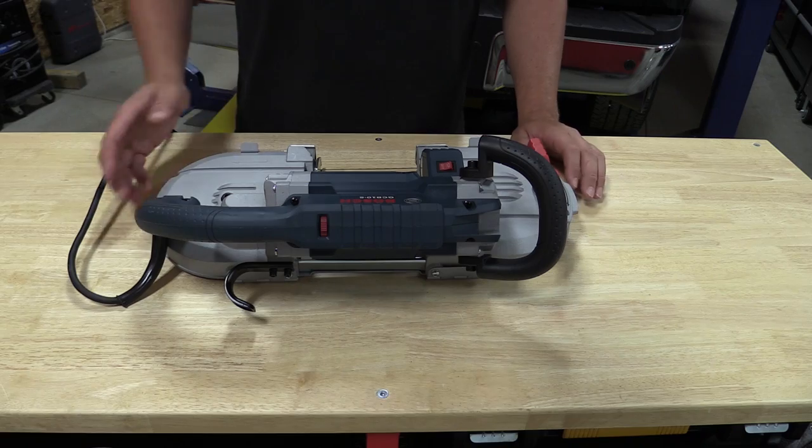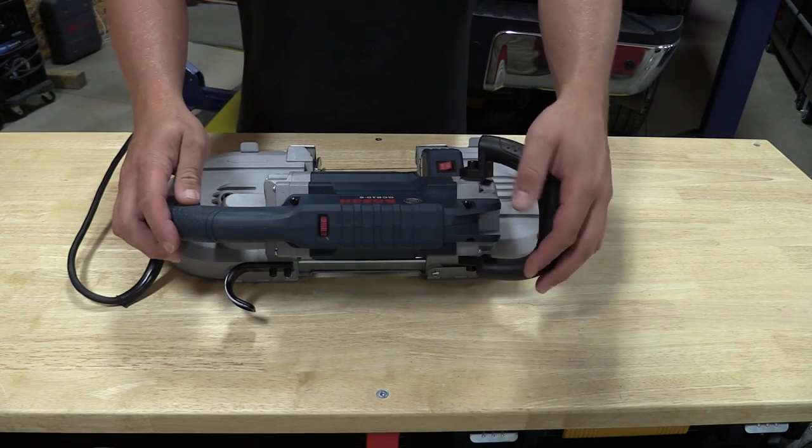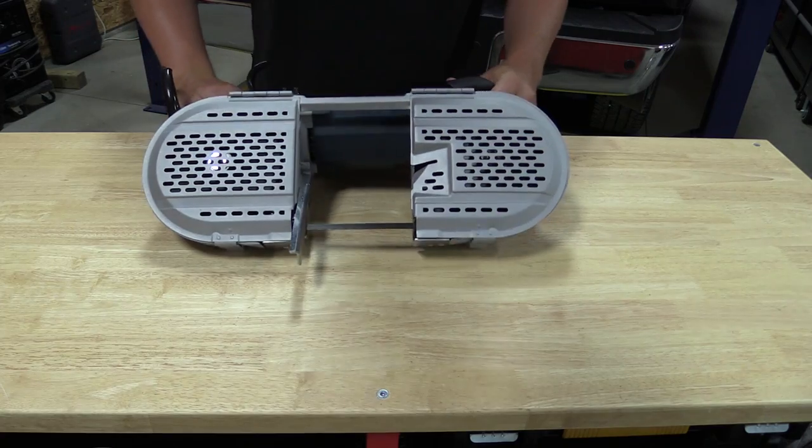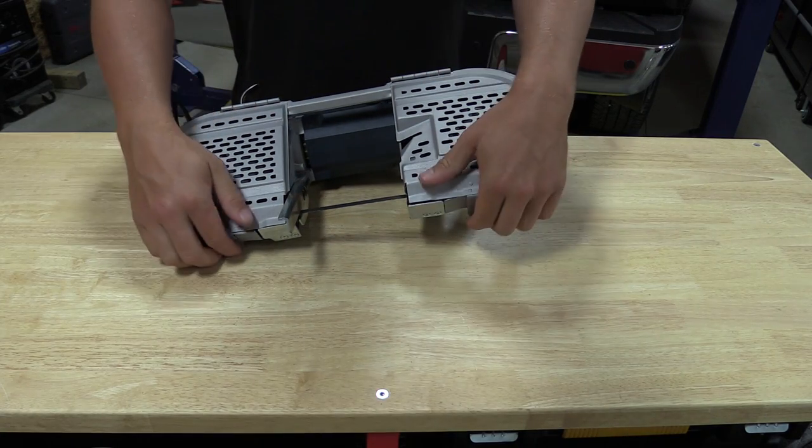The only plastic pieces on the saw are the handle, auxiliary handle, and the motor housing. Everything else is metal, including the covers that go over the pulleys.